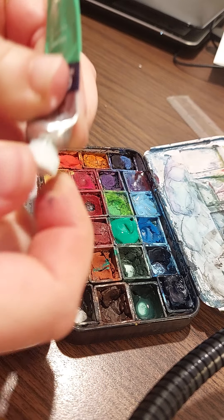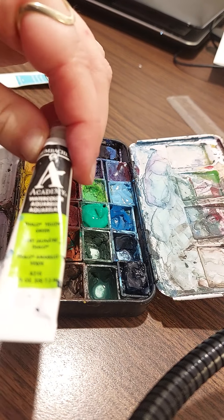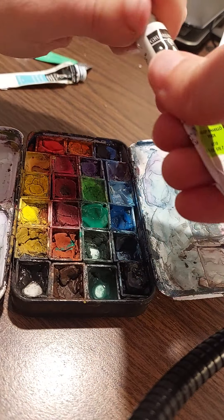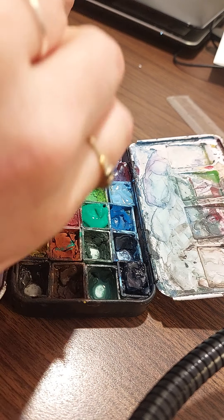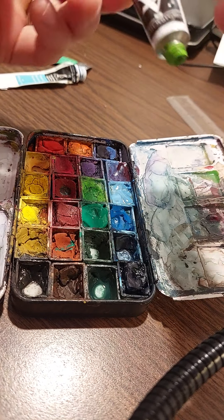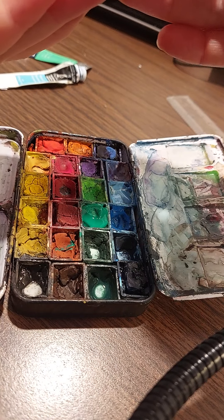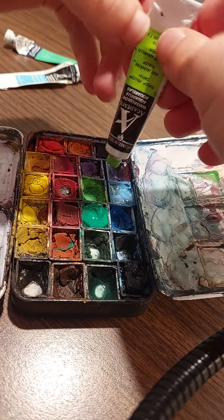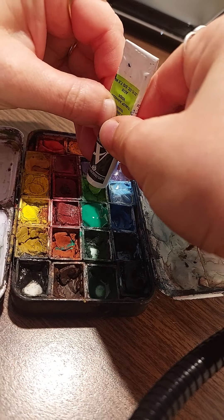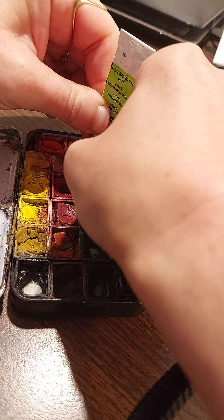Try not to squeeze it too tight because it's impossible to open after. Now I have some of this — it's called Fallow Yellow but it's actually like a lime green. I'm not sure what Fallow Yellow is. This one is Grumbacher — it's not Winsor & Newton but I like this one. Pushing it down, filling it up.